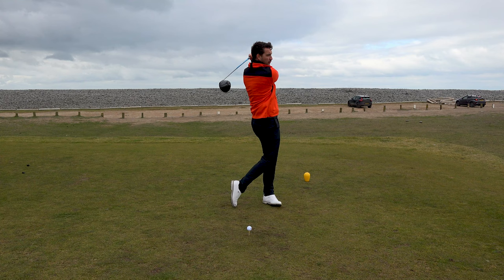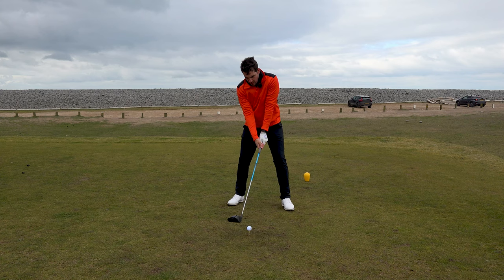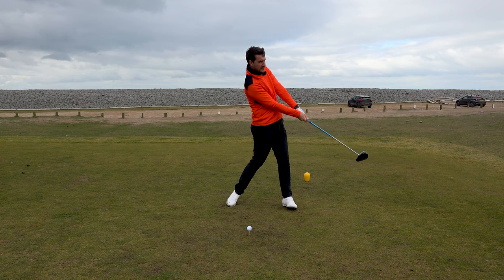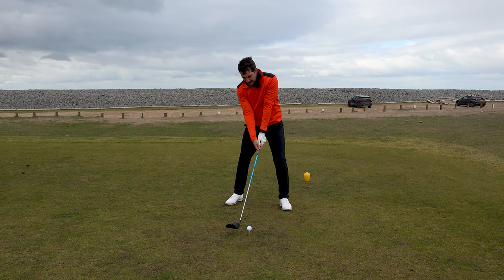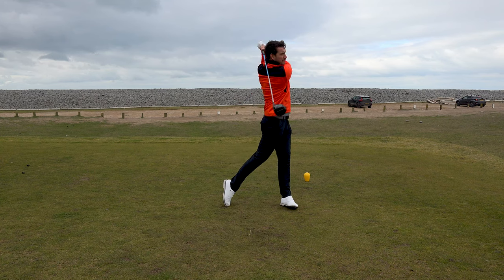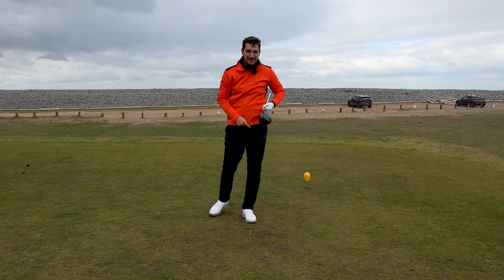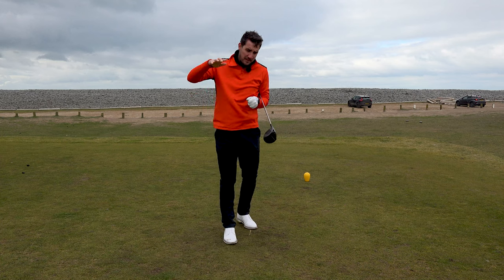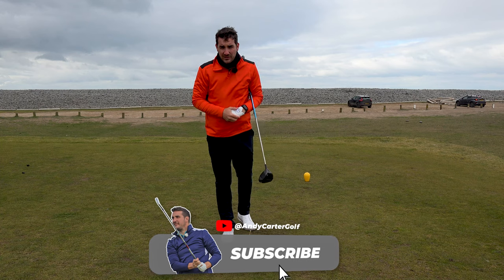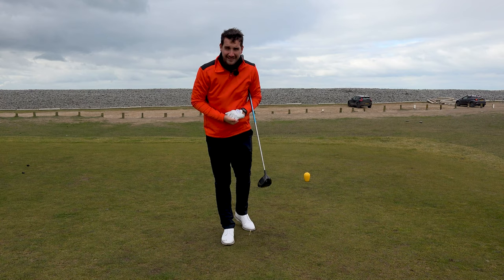Massively important here that we get the correct spine tilt at setup and the best rotation possible - very similar to the three-wood in that we're in control of the transition, the rotation, and the release. That should give you a decent tee shot. Don't mind that at all. Guys, thanks very much for watching. I hope you've enjoyed this video and there's been plenty of good information in there. If you're new to the channel, please do hit that subscribe button. See you very soon for more content.